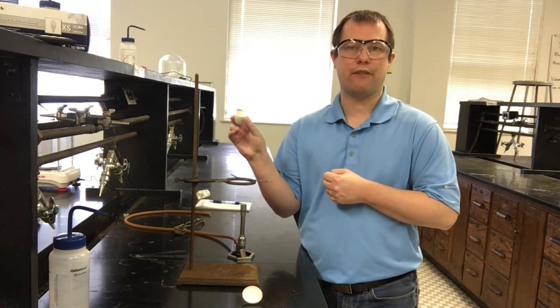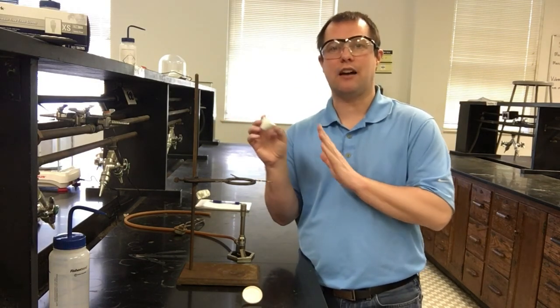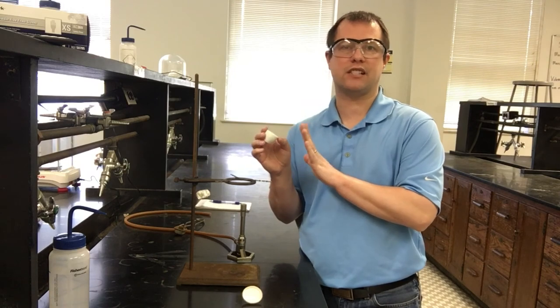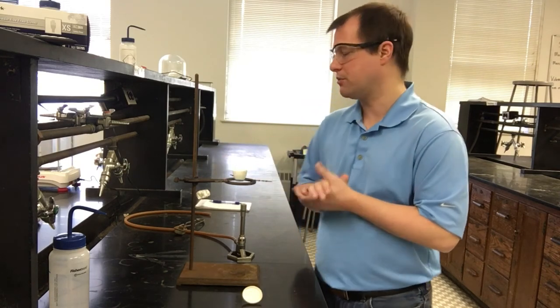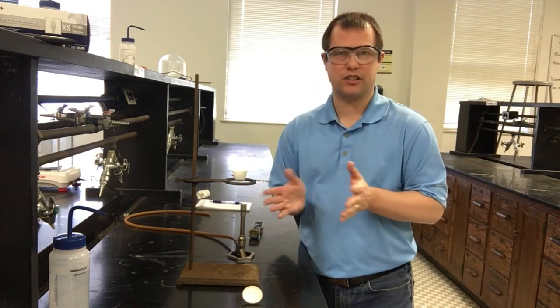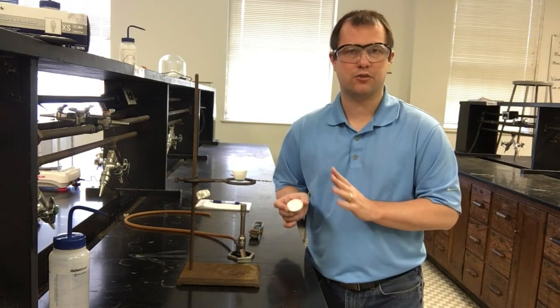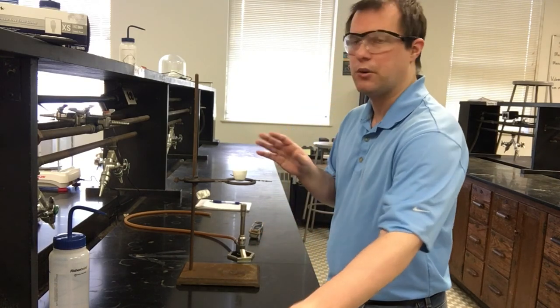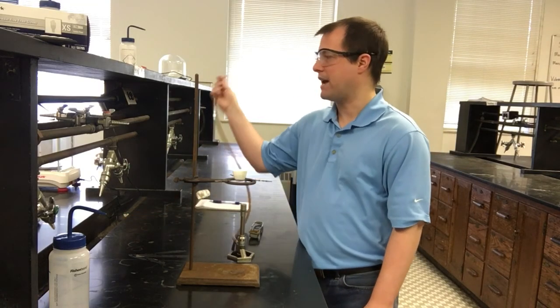We're going to perform a quick check to make sure the crucible is ready to use. I've already pre-massed this crucible — it came out to 15.141 grams. Now I'm going to heat it up and make sure its mass stays about the same. For this first part I'm not including the lid just yet, since the lid shouldn't have anything that changes with heat.